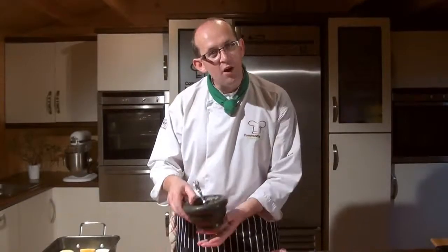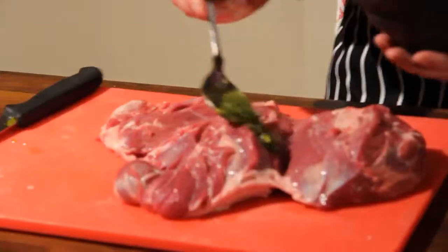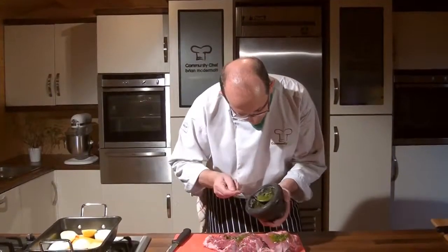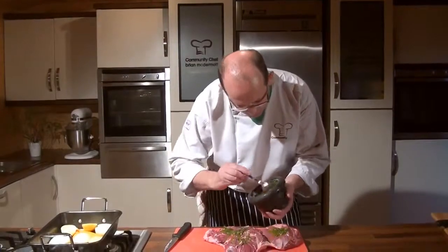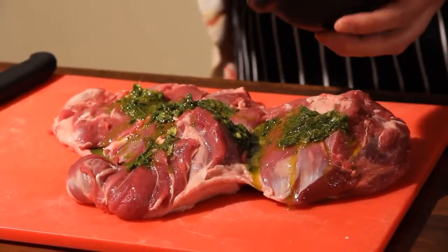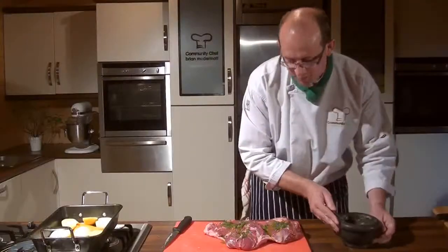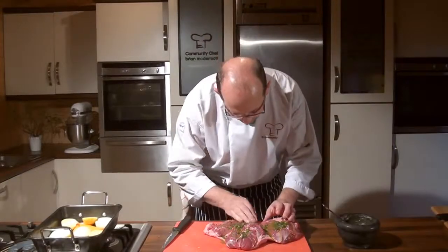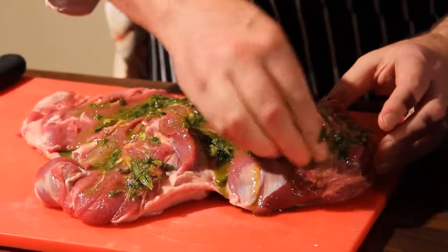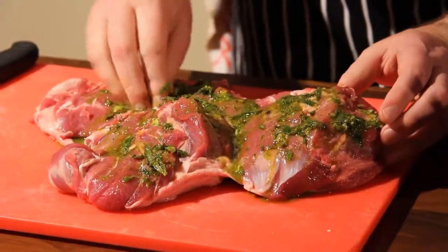Now I'm going to take our lovely rub and spread it throughout the inside of our butterfly leg of lamb — get it all in there, all of the juices, the lemon juice, the oil. Take your hand and get personal with that. You can rub that right into every little nook and cranny opening in that lamb.